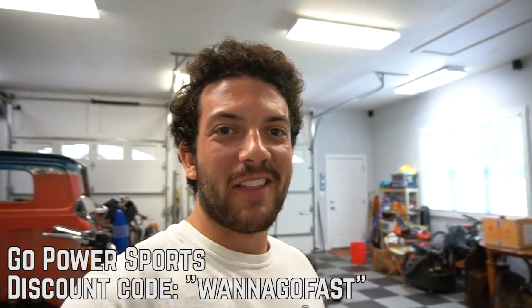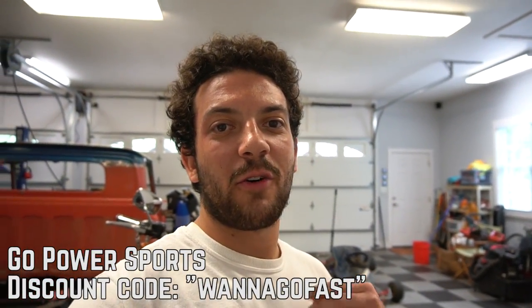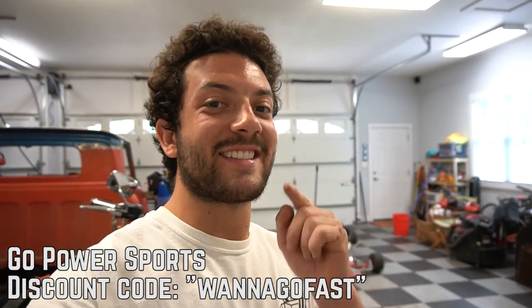This kit is usually $320 for Hemi and non-Hemi Predator 212s. With coupon code WANNAGOFAST, you can get 10% off.